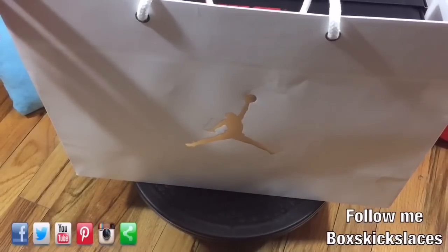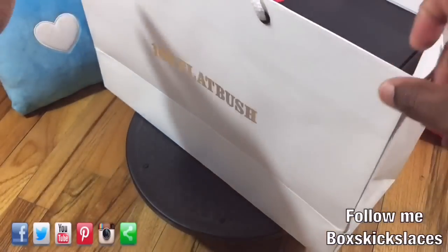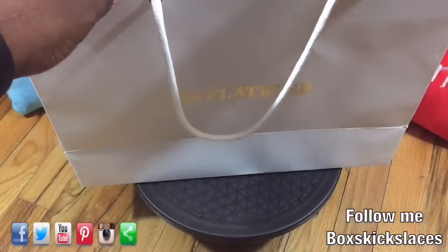As you can see, this is a Jordan bag. I purchased this item from the Jordan pop-up store in Brooklyn at 166 Flatbush. So let's check it out.